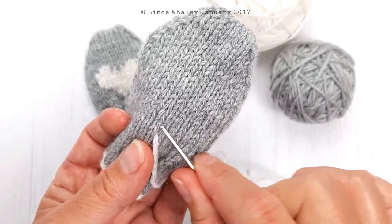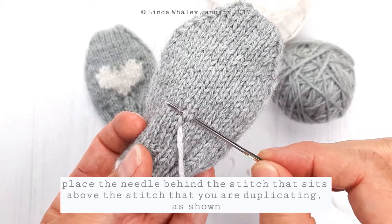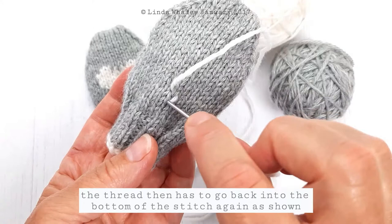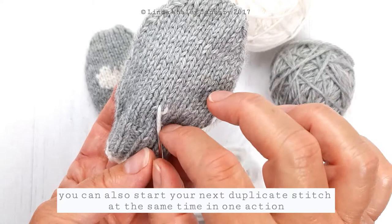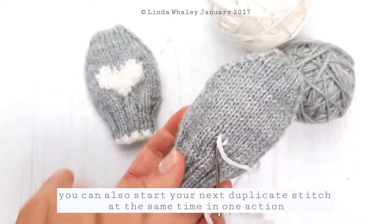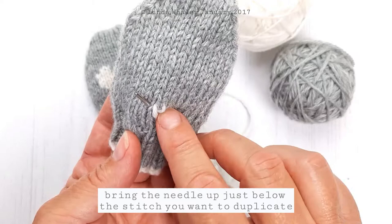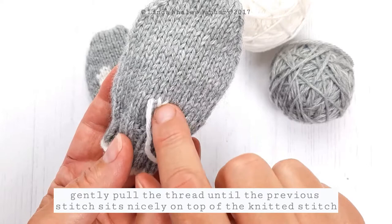That comes up here and I'm going to cover this stitch here, the V above. So I will go under and through the stitch above, and then this will come down and go back into this stitch. Now whilst I'm taking that through, I'm also going to bring it up to the next stitch I want to work. This heart stitch goes up in diagonal, so having worked this stitch I need to do the stitch above my nail here. I bring this up just below that stitch, making sure this stitch here is nicely pulled.